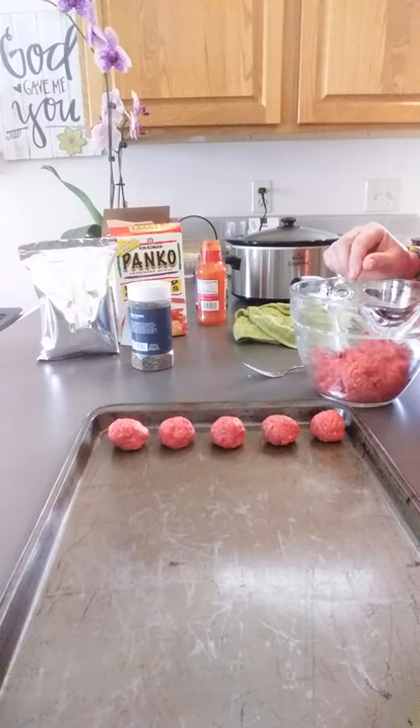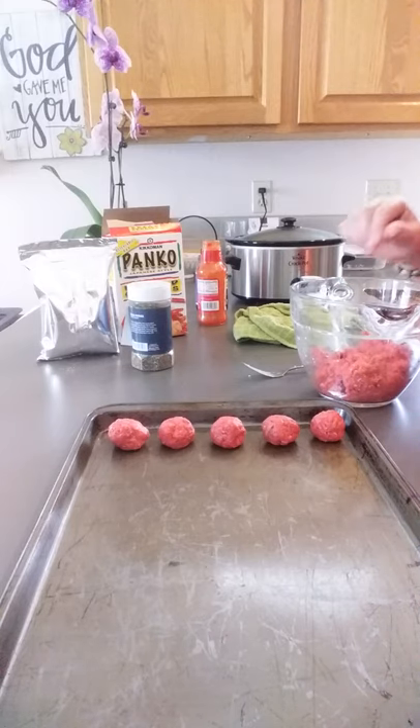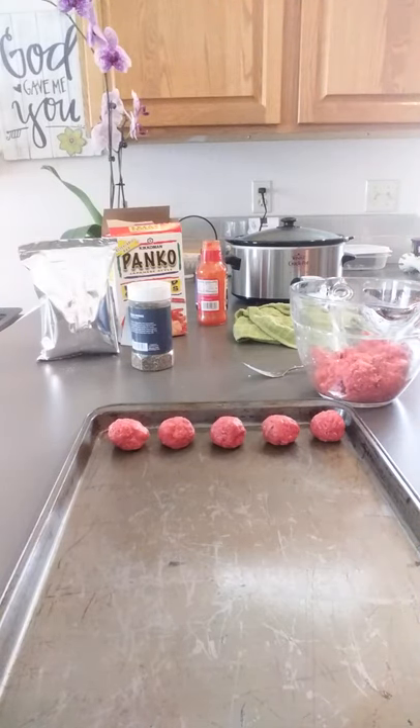So there we go — a really simple, really tasty, and different meal for you. Peace, love and light. Until next time.